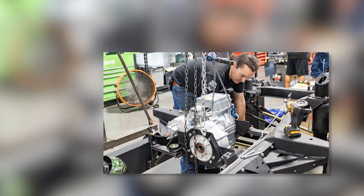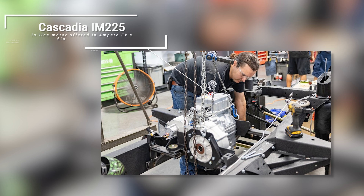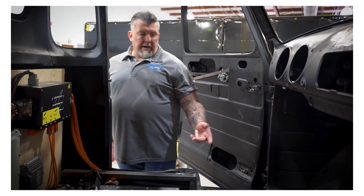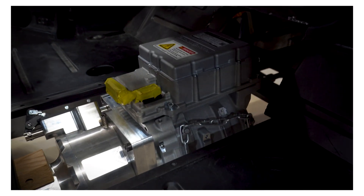A drive unit would most likely be used in your mid-engine or front-engine cars, where they're already set up to have that compact engine and transmission layout. Whereas you might want an in-line motor on your older style hot rods, pickup trucks with solid rear axles, or four-wheel drive vehicles that need a selectable transfer case. Let's get started looking at the motors we offer and the motors we're looking at adding to the Atom drive system.